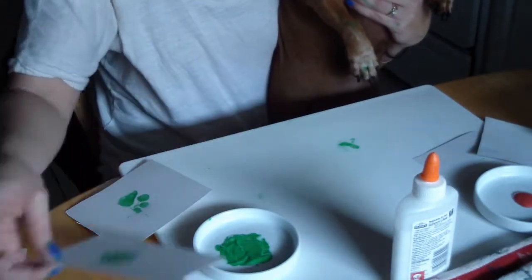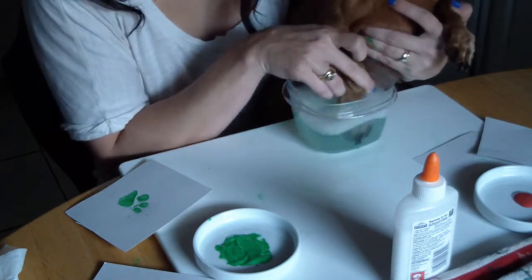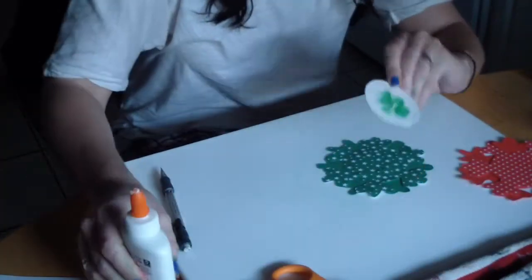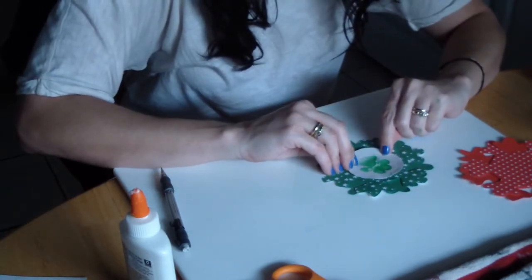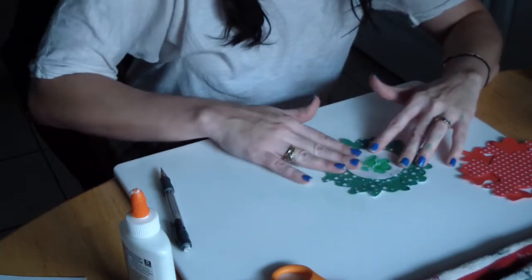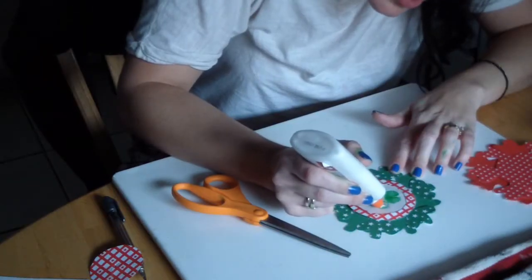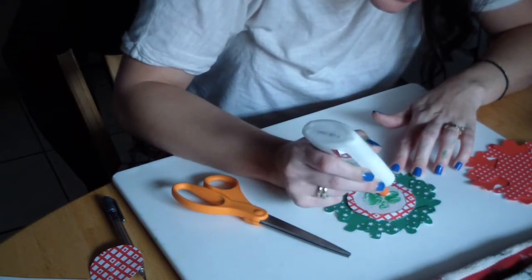We got a good paw print, so I'm setting that to the side. I'll grab my little bowl of soapy water and put the pet's paw in there, shake it around a little to clean it off, and then dry it off. I've cut down the card stock and made a little ornament shape. I made a couple of different layers and glued them down to the center. Then I'm choosing another card stock to cut a frame to put over it and cover all the raw edges. Now I'm tracing the basic shape of the paw with glue and accenting it with a little bit of glitter.